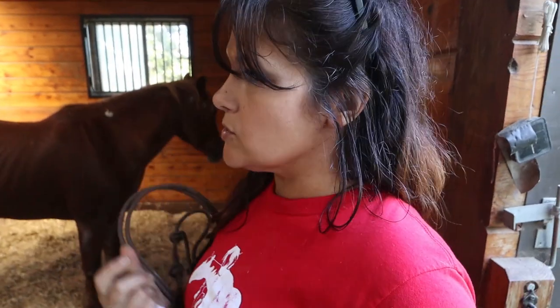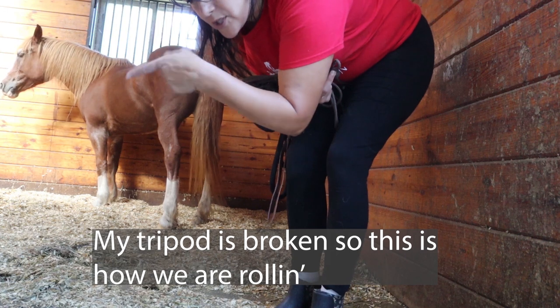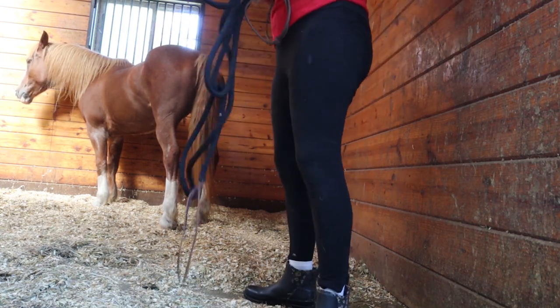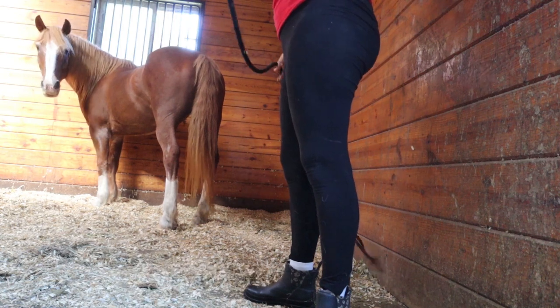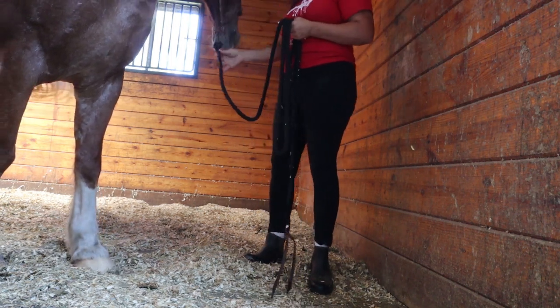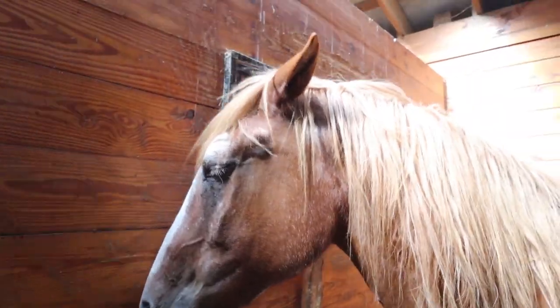Ideally I want to pull her lower eyelid down and swipe about a quarter inch of this gel in, but I just get as much as I can. Give me a pretty girl — I want her butt to turn away from me so I'm going to ask for manners. She's not happy, but I got it in.